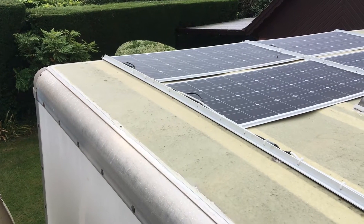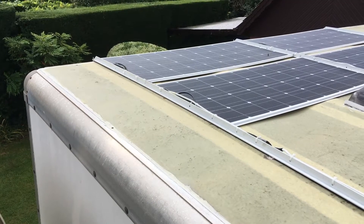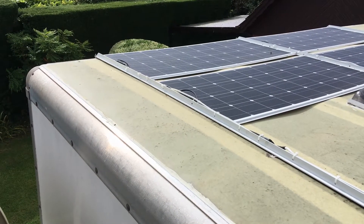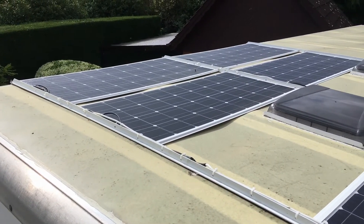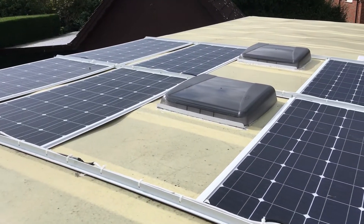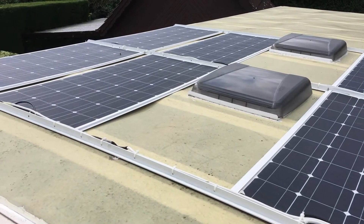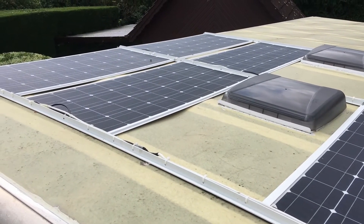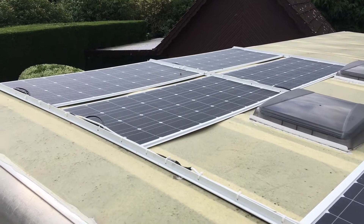Welcome to the sixth little video of our conversion of a DAF 7.5 tonne to RV campervan. This is the roof and you can see we have four solar panels there and another two there. These are marine flexible solar panels and we've put them in an aluminium frame. Each solar panel can produce about 10 amps, that's a total of 60.